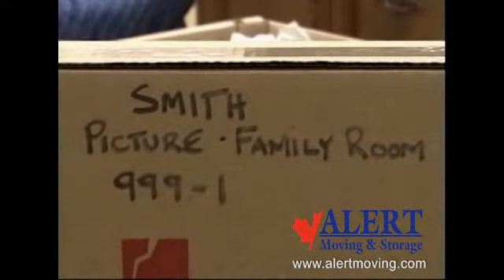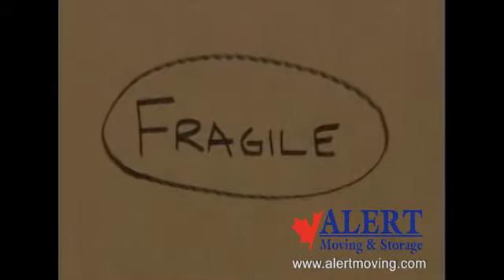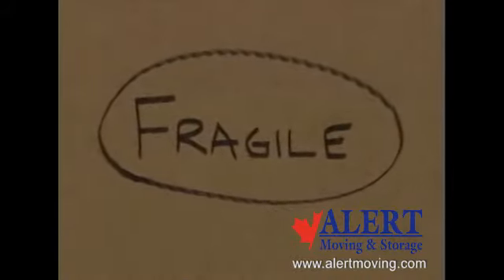And lastly, using a permanent marker, write the customer's name, order number, room and contents on the carton. If it is fragile, a good idea is to mark the carton in bold letters: FRAGILE.